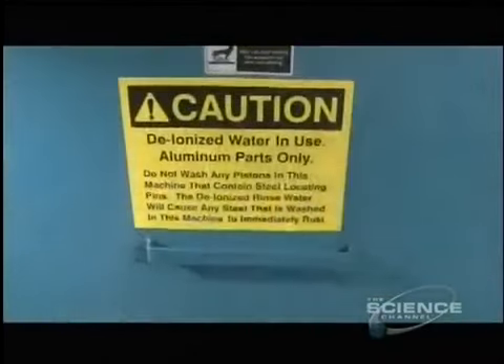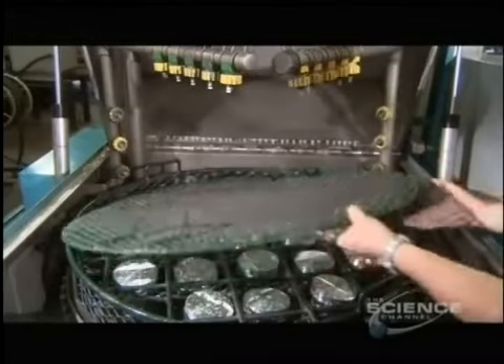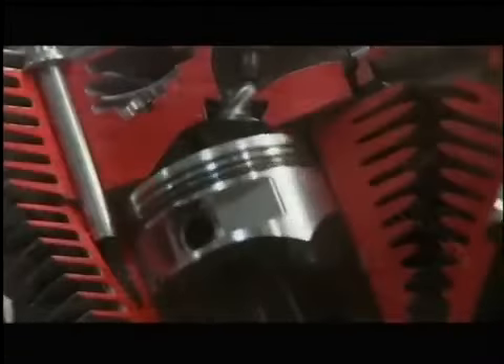Once the cutting is complete, high-pressure jets spray the pistons with hot deionized water to remove all traces of lubricant and oil. After a blow dry with an air gun, the pistons are ready to be installed.